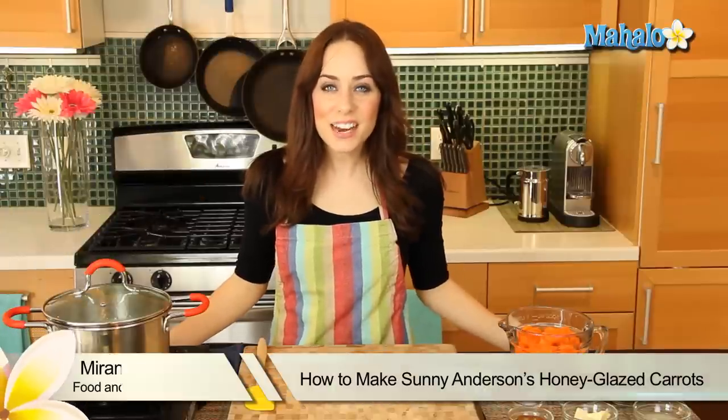Hi, I'm Miranda Valentine, editor of the lifestyle blog Everything Sounds Better in French. And today I'm going to show you how to make Sunny Anderson's Honey Glazed Carrots.